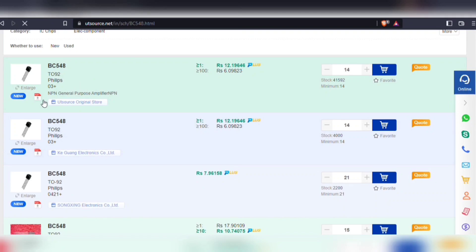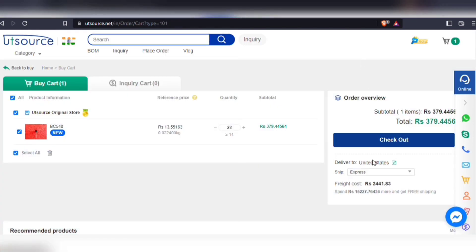Also, you will be able to download the technical data sheet of each and every component. Simply add your components to cart, choose a shipping service, and then proceed to checkout.